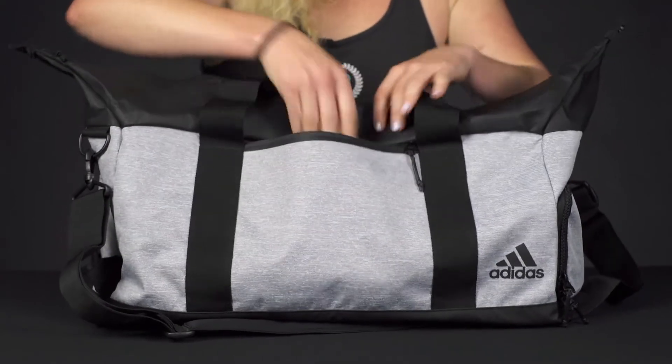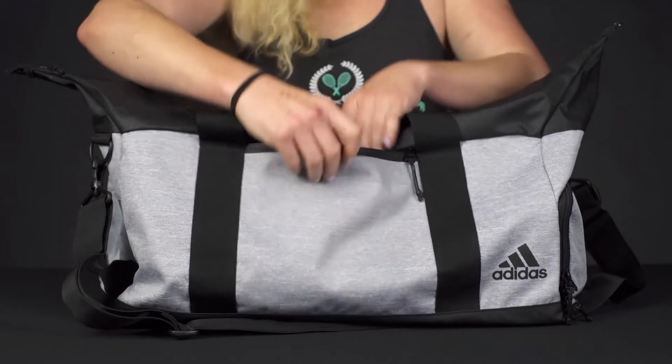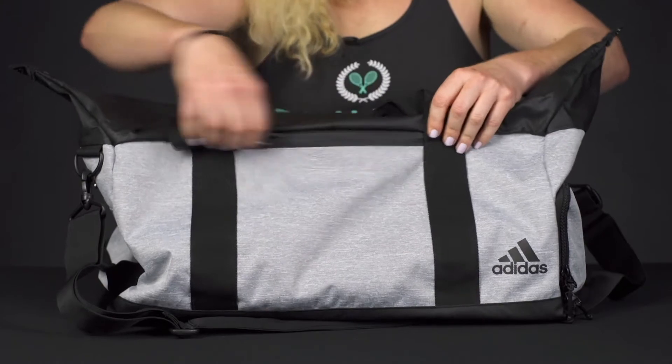Right in front we have a large accessory pocket for some of your items that you want to keep easy to get to. It does also feature a nice felt lining, so if you have some valuables in there it's going to stay nice and secure and soft.